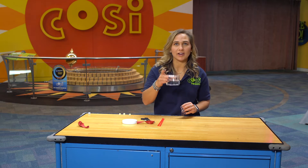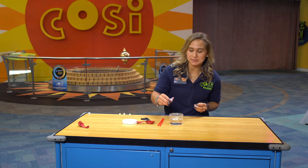First you will fill your jar halfway with water and add several drops of red liquid watercolor. This represents blood that your heart pumps through your body.